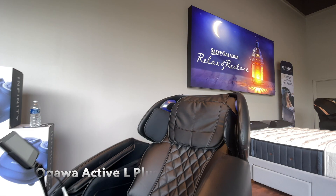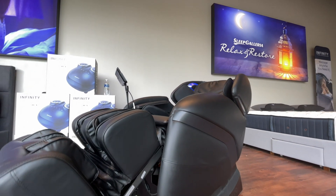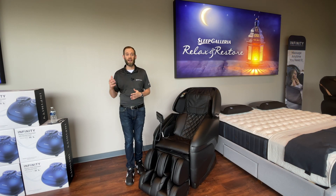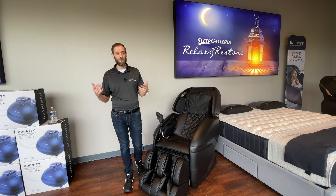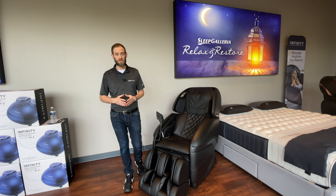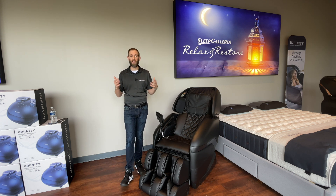The Ogawa Active L features an SL massage track, cradling your body as each muscle along the spine is cared for — kneading out tight neck and shoulder muscles, stretching and elongating the spine, soothing and relaxing the bottoms of the feet. The Active L+ will promote total body wellness.